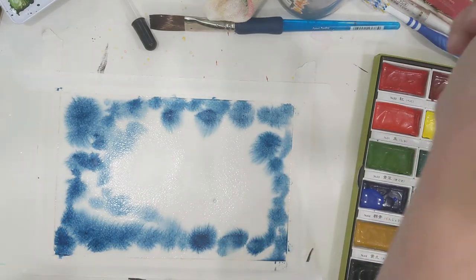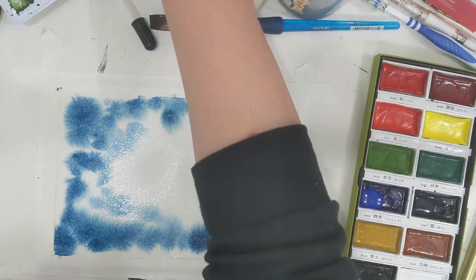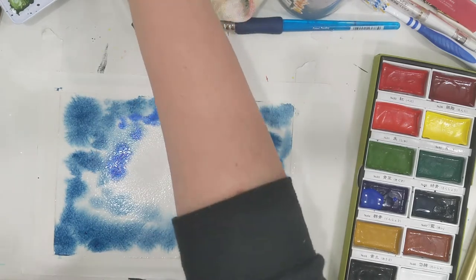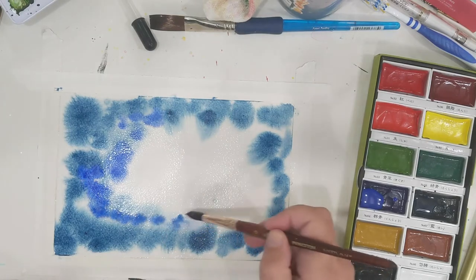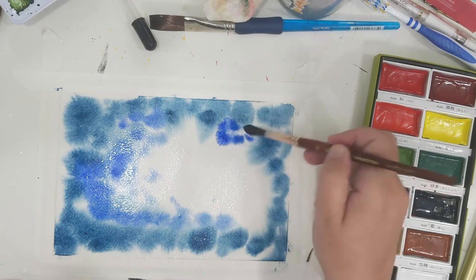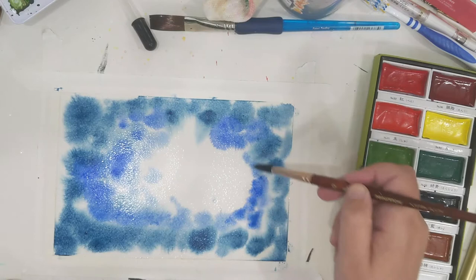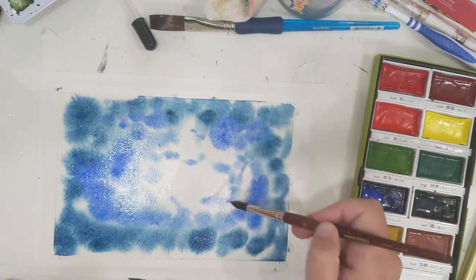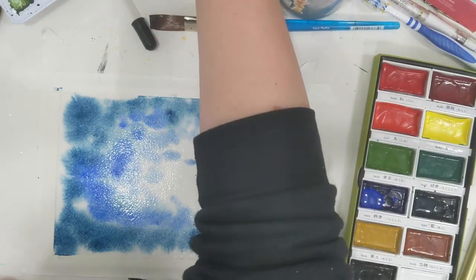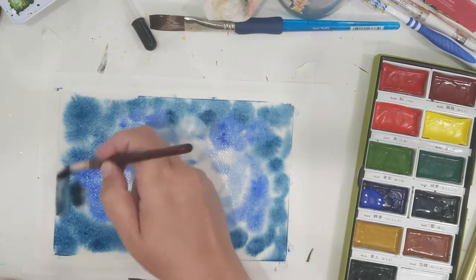I also prefer mine to be more monochromatic, so this one is going to be all colors of blues and grays. Right now I'm adding in French Ultramarine — it's a Daniel Smith watercolor, so it'll granulate a little bit when it dries and create a really nice effect. Now I'm adding in Payne's gray. I prefer Payne's gray to black because it's a little softer but it still adds a dark tone.